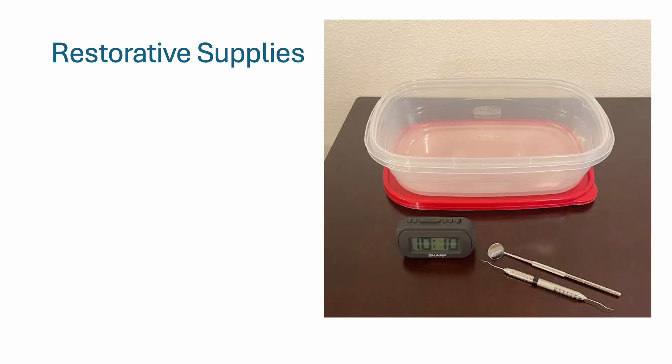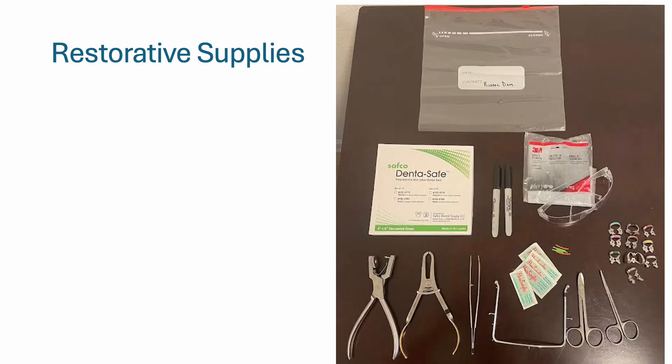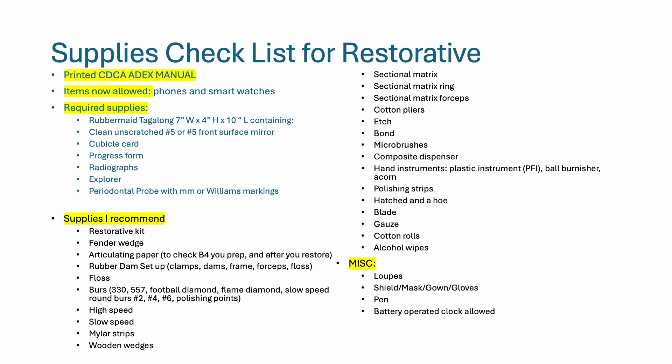Here are some photos of the restorative supplies. The typodont, bite limiting rod, and screwdriver are for practicing — do not bring these to the exam. Rubber dam isolation supplies are also shown. This is how I organized all of my supplies for the two-day exam. The exam is open book, so make sure you print your CDCA ADEX manual. I've also listed the items not allowed, required supplies, supplies I recommend, and miscellaneous.